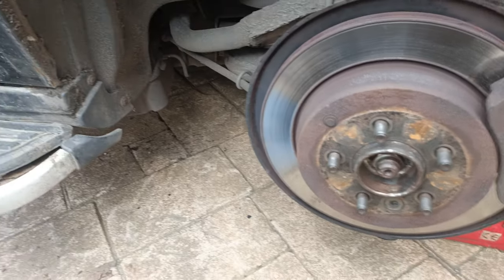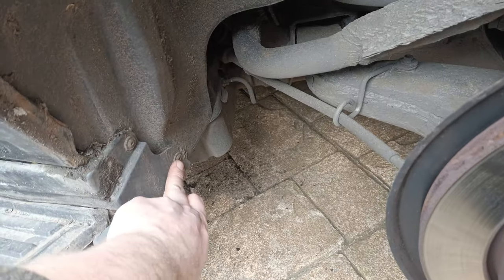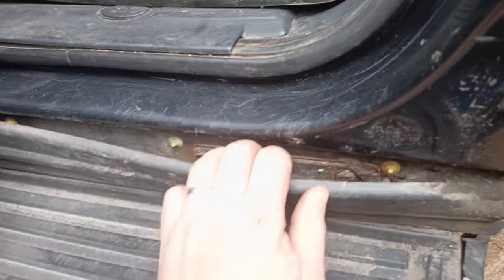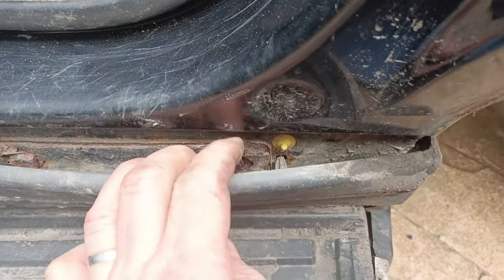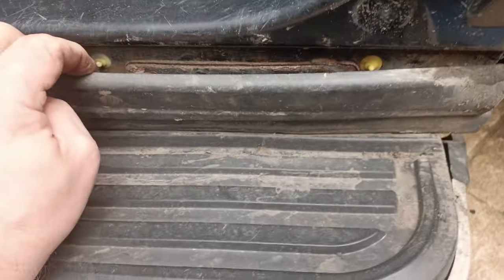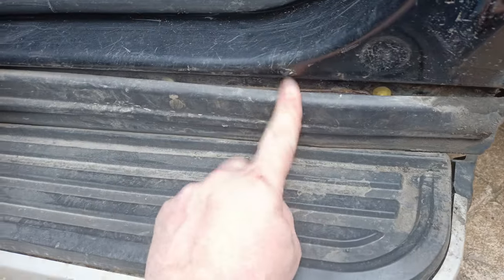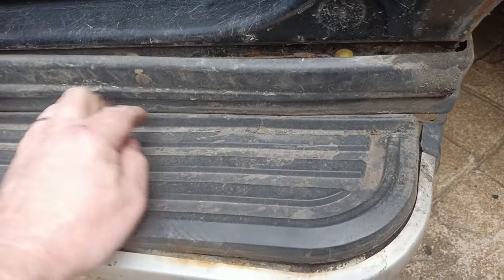I had to lift it up and take the wheel off to get access to these two screws because the wheel comes too close. Yes, these do pop off. You can see there's a little clip there and there's a number going along the strip. However, this is held in place by the actual step itself.